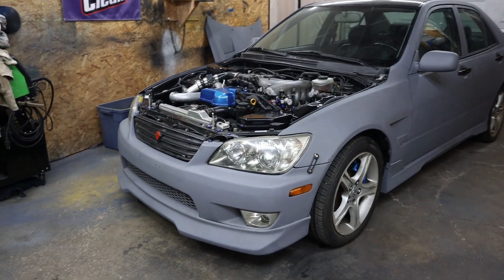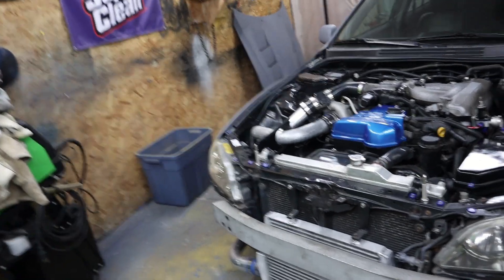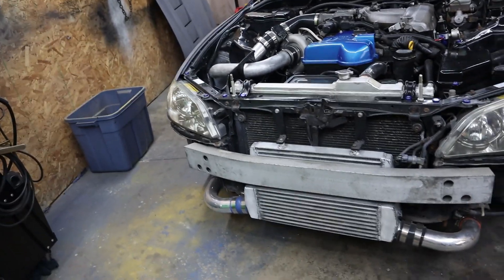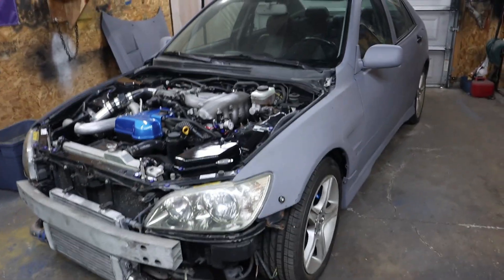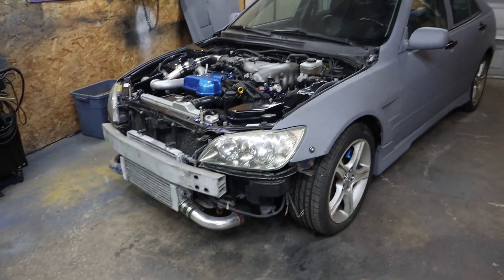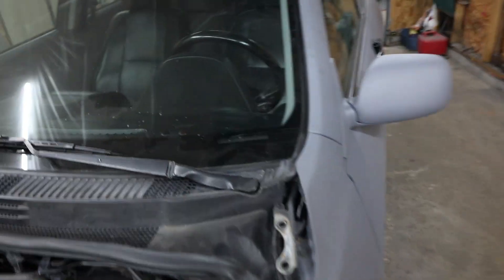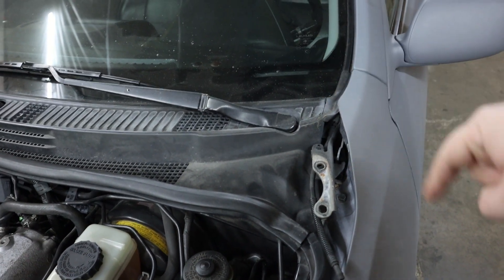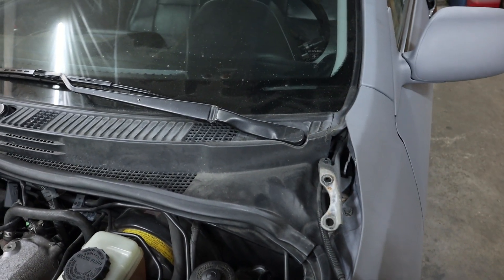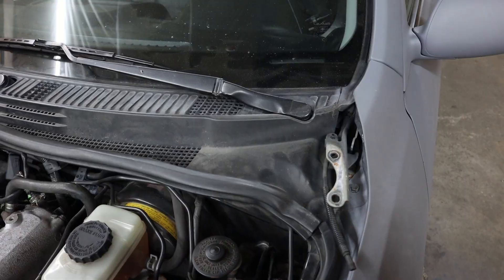Now to take off the front bumper and then the fenders. Maybe I'll just run it like this — ultra cool. A smart man would have marked these bolts on both sides before he took the hood off, so it would line up when he put it back on. I don't have a brain. Moving on.